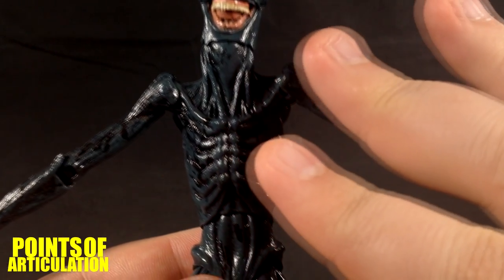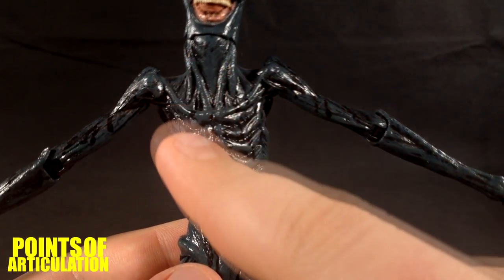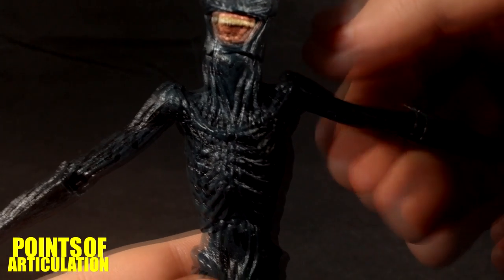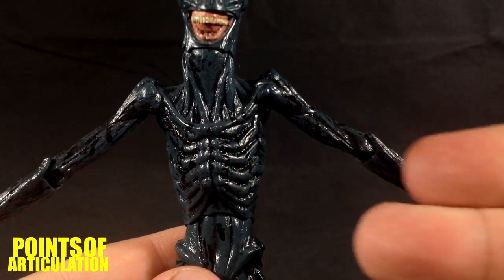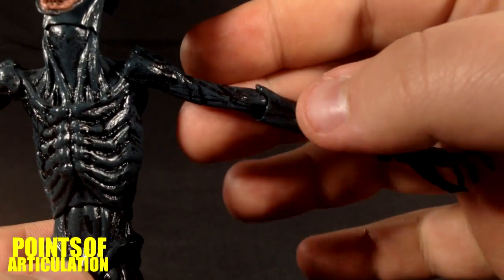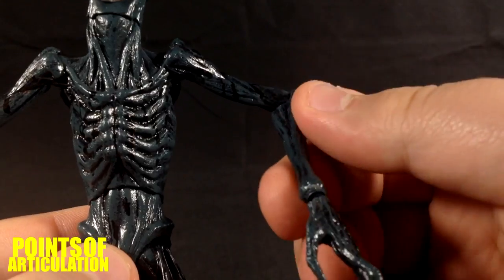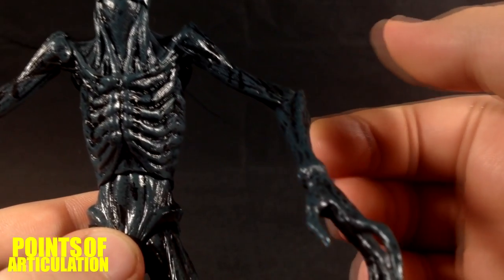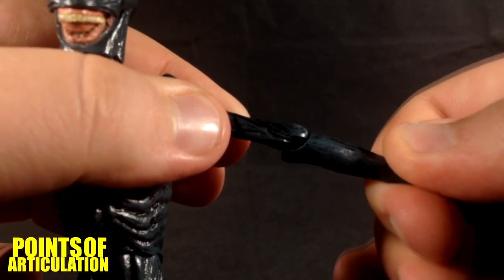Here's the problem point: the shoulders. For some reason they did the articulation backwards — usually you put the detail on the chest section so the arms can move. What they did was put the detail around the joint, so you can only get the arm to go that high and that low, and rotate that much. Very minute movement. They did the same with the forearm — the peg is backwards so it can bend but it can't rotate.